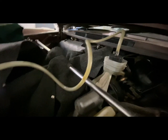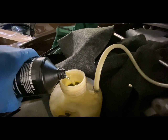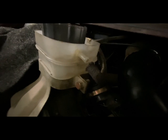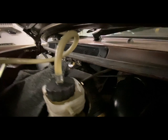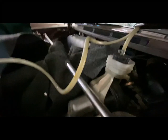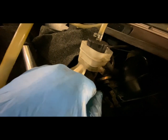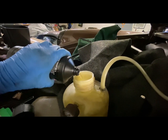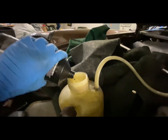I've got the power bleeder hooked up. Now it's time to fill it up, and I need a little cap for the vent nipple so it doesn't spew out, because once I pressurize this thing it will want to come out of there. I've had those caps blow out and it makes such a mess. So I'll fill this up and get some pressure in it — got it pressurized to about 18 PSI. Doesn't need too much.